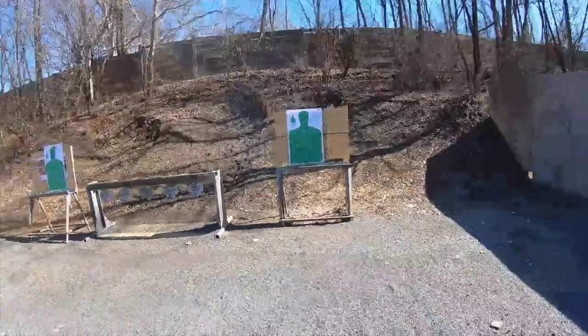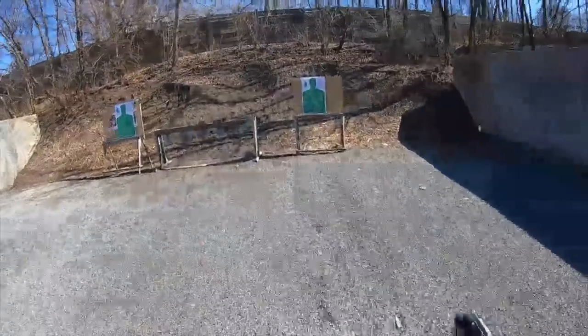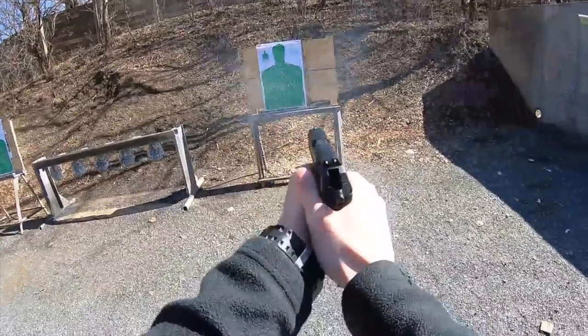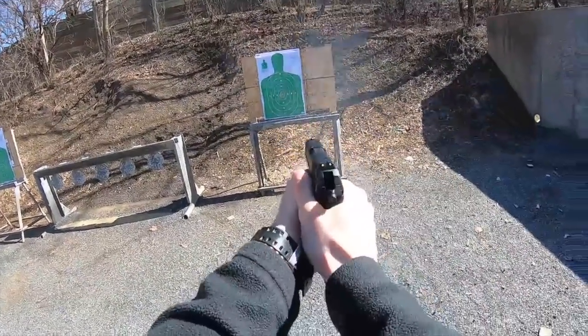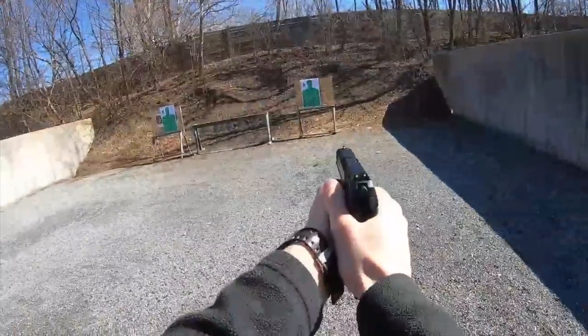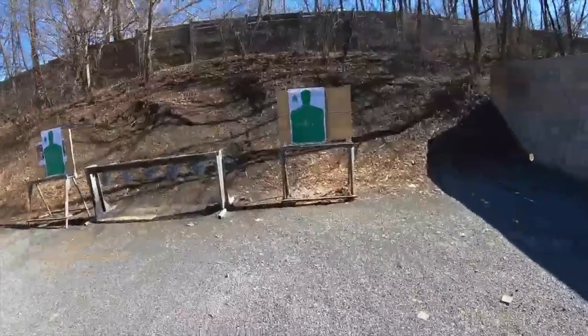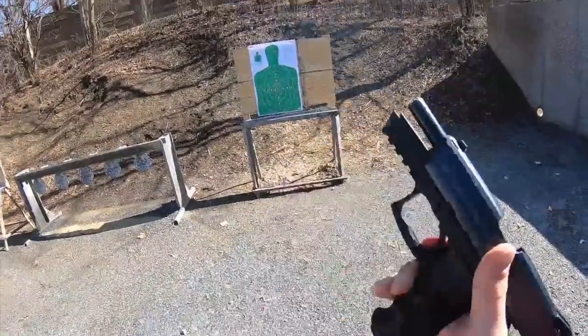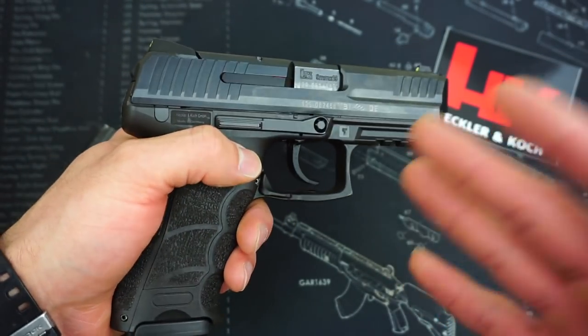Even though this gun was used, it is in very good shape — I would say lightly used. The nice thing about German-made HKs is they will always have a date stamp on the slide, right after the serial number. It's a two-letter date code that allows you to look up exactly when the pistol was manufactured. I did the date code on this one and it was manufactured in 2018, so it only has about a year on it.